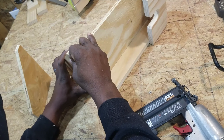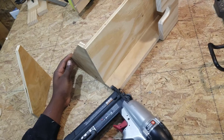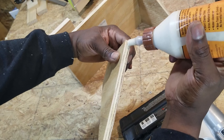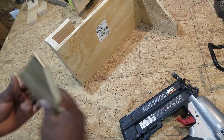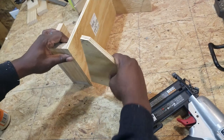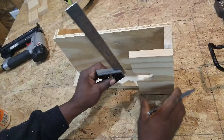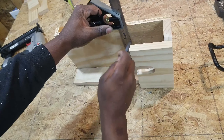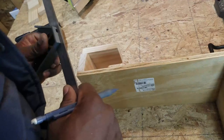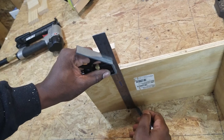I applied some glue and secured the first mounting bracket with nails. Now it's time to install the second mounting bracket. I applied some glue but ran into a problem — the initial idea was to install the mounting brackets at the end, but in this design the locking mechanism on the opposite side was already at the end, so I wouldn't be able to install the nails.